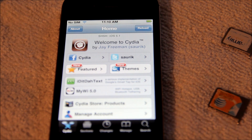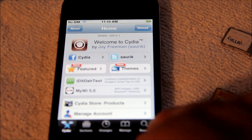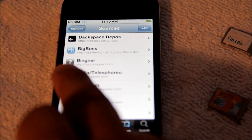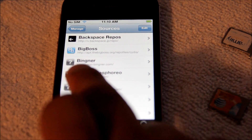Make sure your phone is jailbroken. Once you jailbreak it, you're gonna get Cydia and you're gonna go to Manage, then go to Sources, and you're gonna go ahead and Edit, and then add this repo right here.